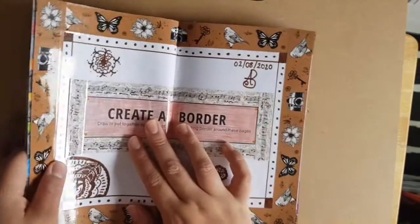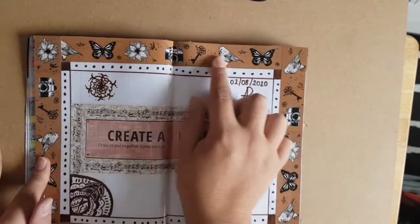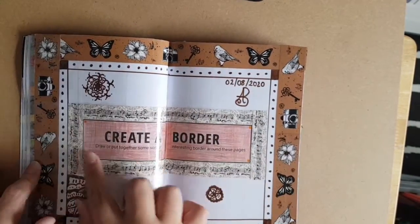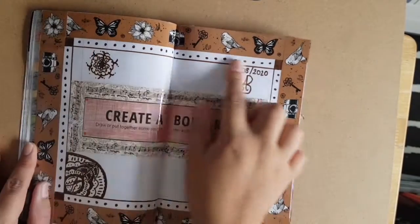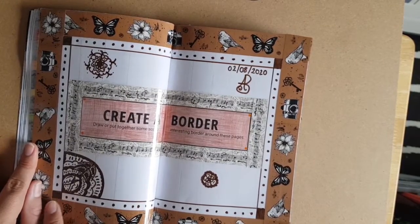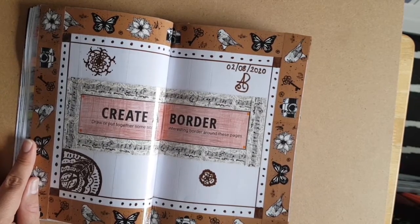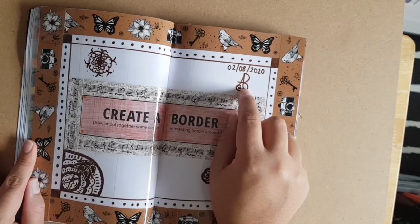I did create this border page. I used some washi tape that I found and did the border around the edge as well as around the prompt, then I drew another border using brown felt-tip pen and did some Mandela-type drawing. I added the date and my signature as per the rule.